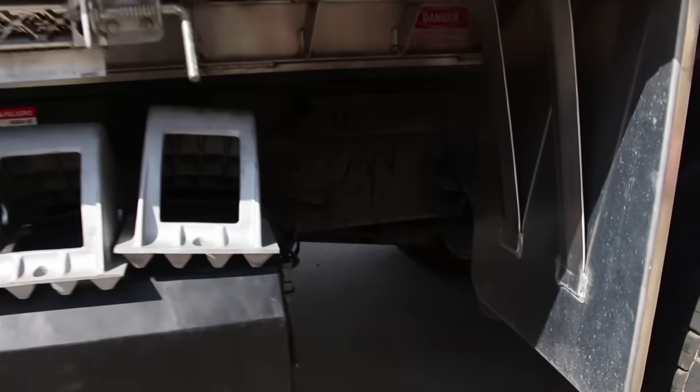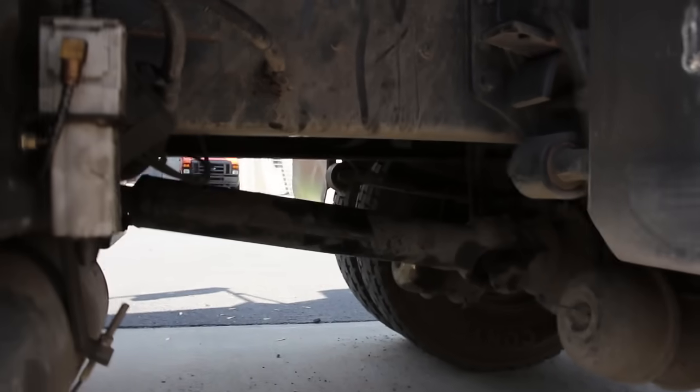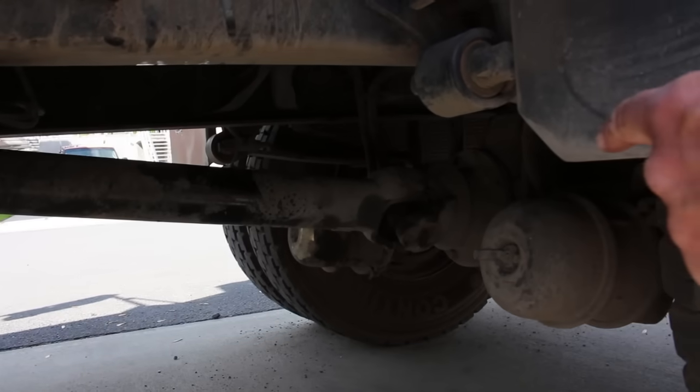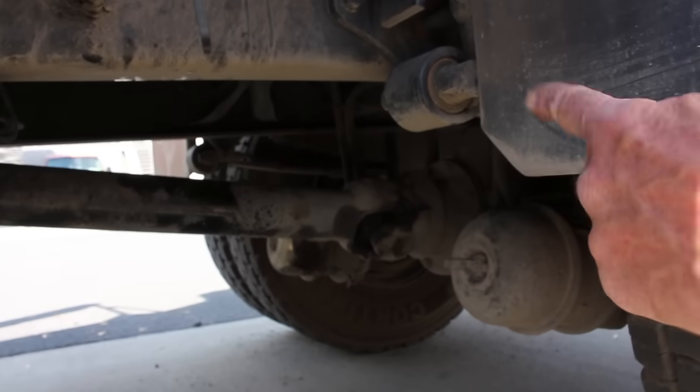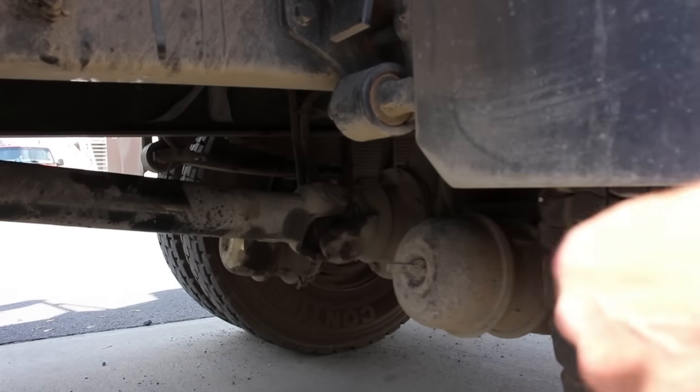Moving to my drive shaft — securely mounted, not cracked, bent, or broken. The universal joint attached to the differential is securely mounted, not cracked, bent, or broken. I see no signs of oil leaks under my rear differential.